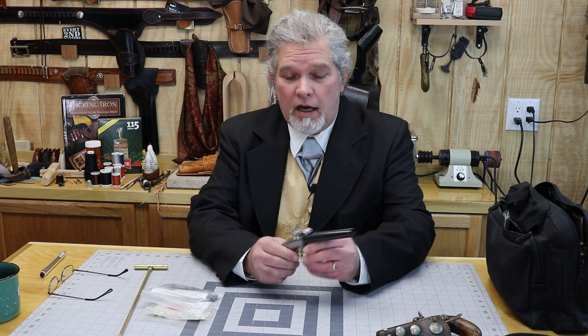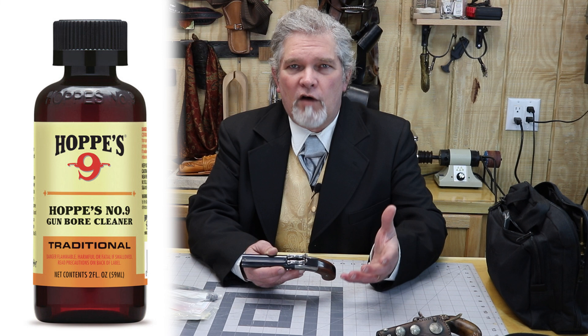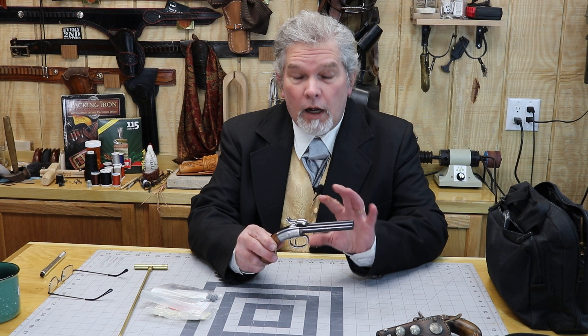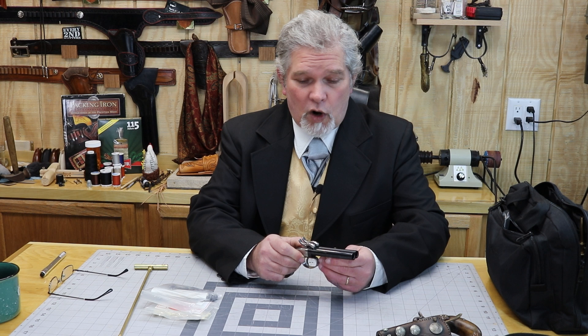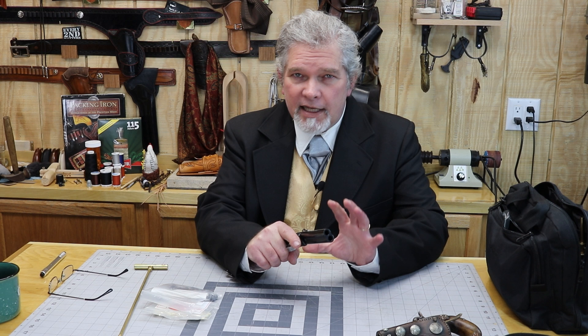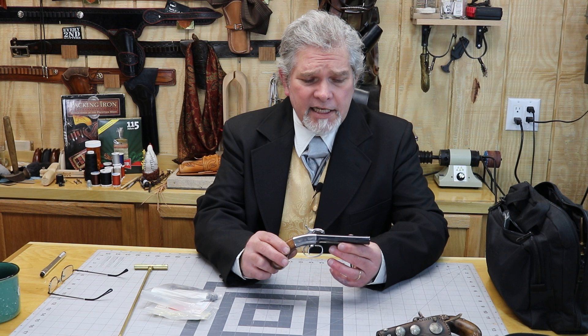This one was made by Hoppes — however you say it. They are the same company known for firearms cleaning solvents nowadays, but at one time they were into reproduction percussion pistols. This one is .36 caliber and it does say on the side 'Ethan Allen by Hoppes.' It's a pretty cool little pistol and I believe this is the one used in the series Hell on Wheels, just because of the look of it. I picked this one up at an antique store back in December and just haven't done a video on it yet.